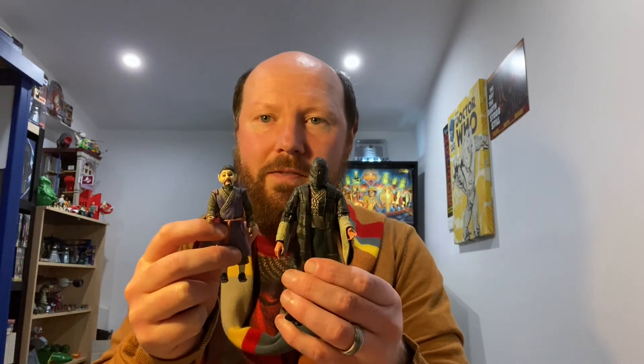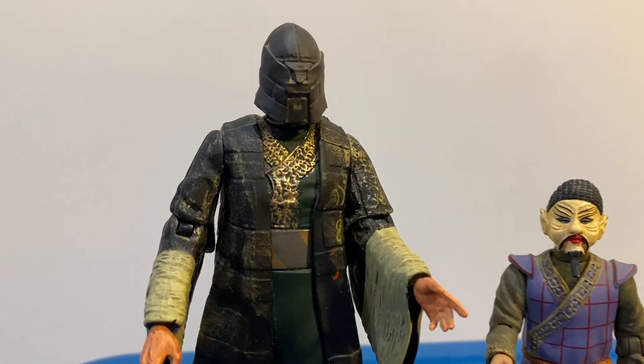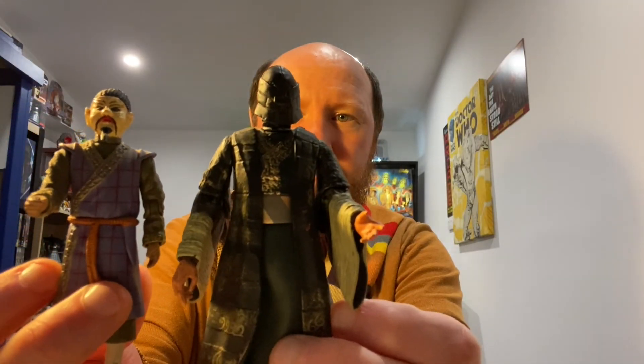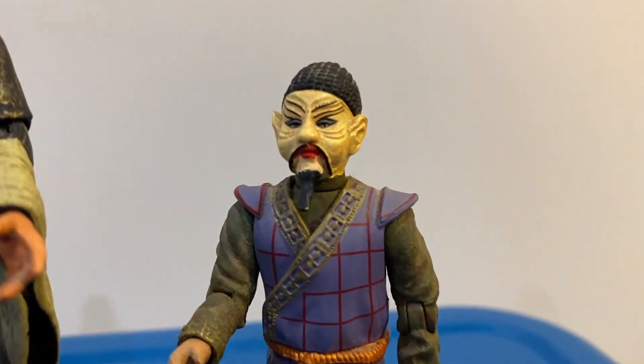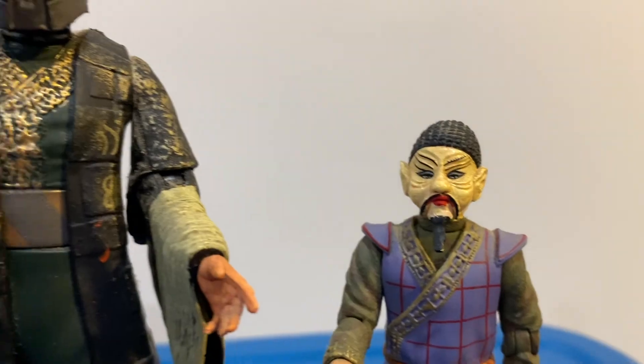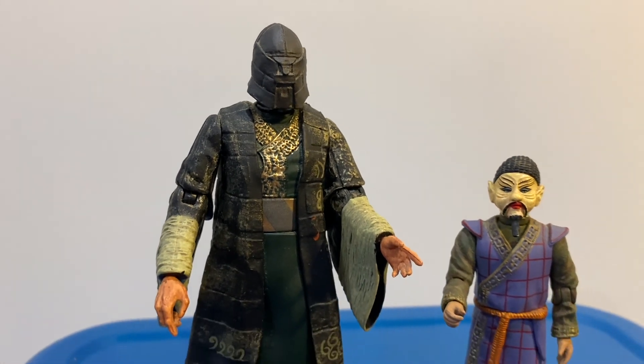The next ones we have are Magnus Greel and Mr. Sin — pretty amazing detail on these ones. Mr. Sin actually comes with a really tiny knife — that's how tiny it is, and we'll probably lose that one. Magnus Greel comes with a secondary head which you can change from the armored head to reveal his face. This is from the Tom Baker episode Talons of Weng-Chiang.